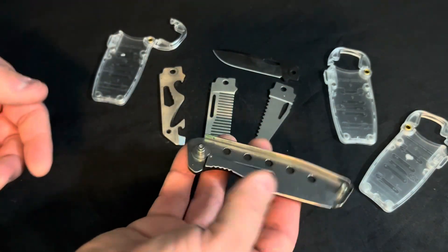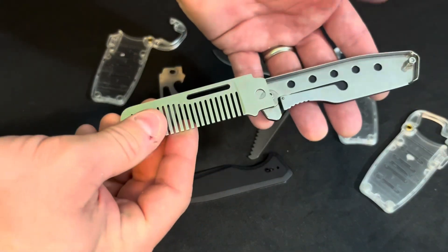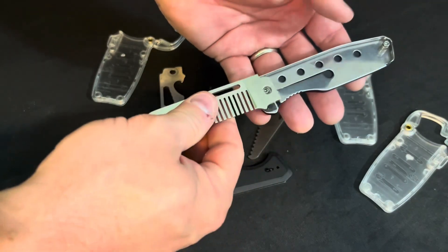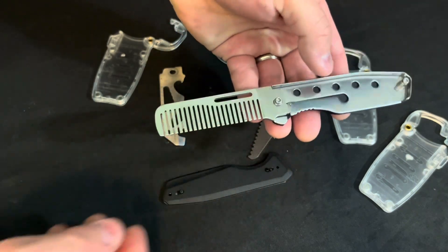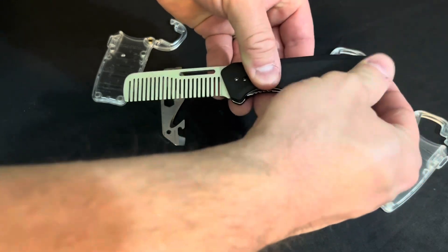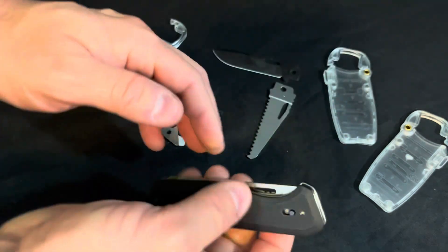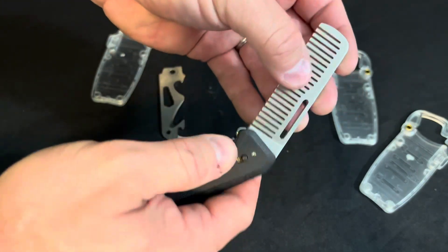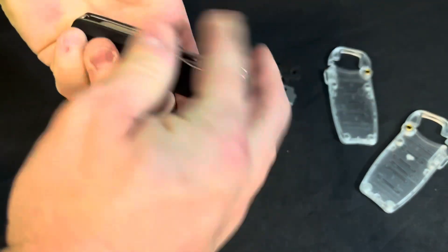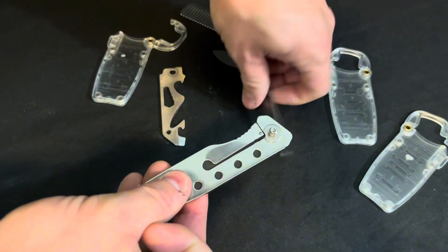Let's take a look at how we swap out to different implements — let's use the comb. I found it's easier to have it totally off and then press it in place so it's locked up, and then you can lock it down. Now you have a tool that actually folds down with a pretty good lockup. I also like the pocket clip on it.